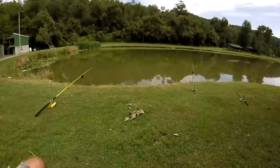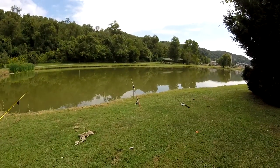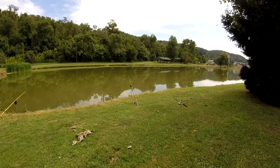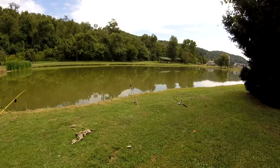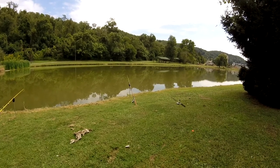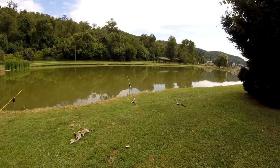I already got one hit on a doe ball within 5-10 minutes of being here. I put the doe ball out and I was setting up the third rod, and that middle rod over there — the B&M Supercat Magnum. I have a review video on that too; I'll leave a cart up in the corner for you guys to check that review out. An awesome rod to pick up for catfish.